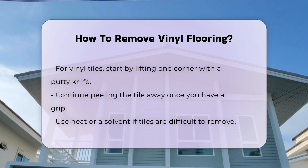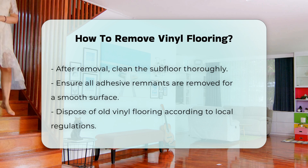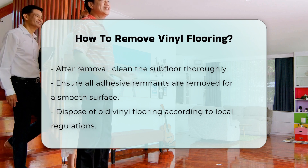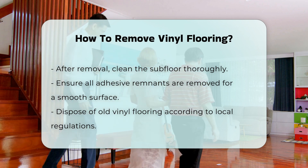After removing the vinyl, you may need to clean the subfloor. Ensure all remnants of adhesive are removed for a smooth surface. Lastly, dispose of the old vinyl flooring properly. Check local regulations for disposal methods, as some areas have specific guidelines.